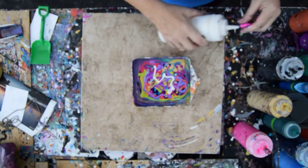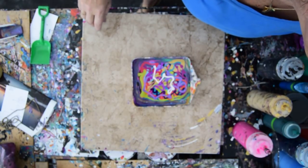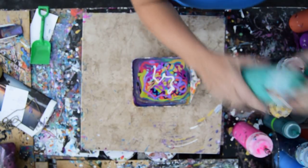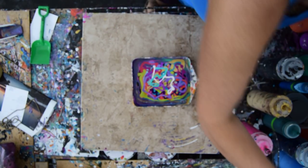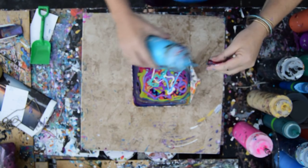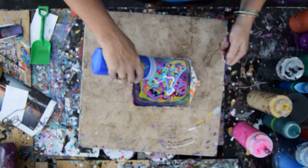We're just going to shovel this right up. It's kind of the same colors, but if you want different colors, go watch somebody else. I have this gorgeous blue that I do not use often enough.